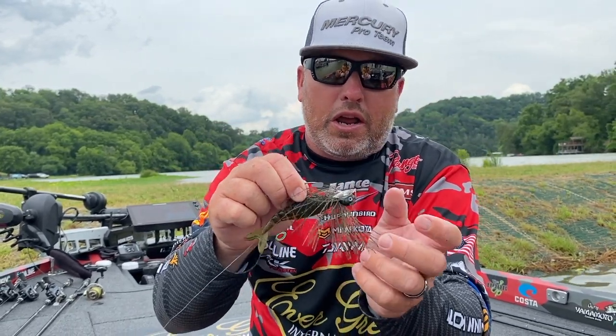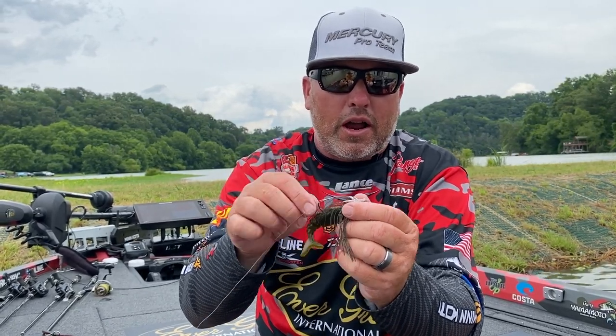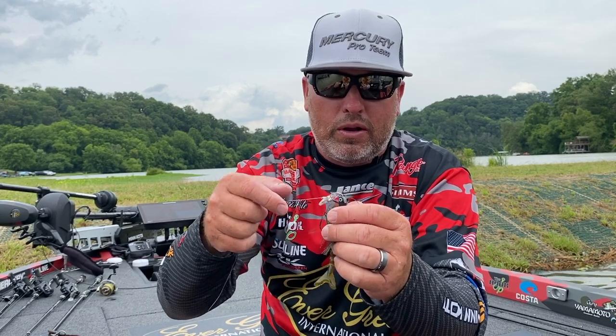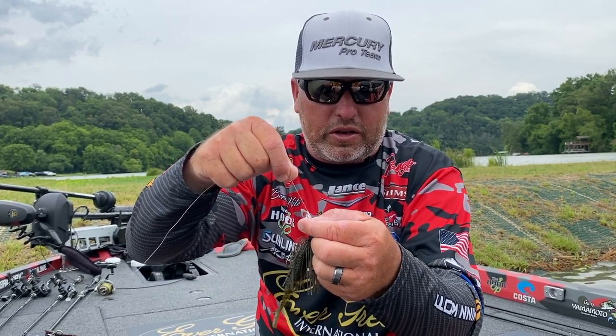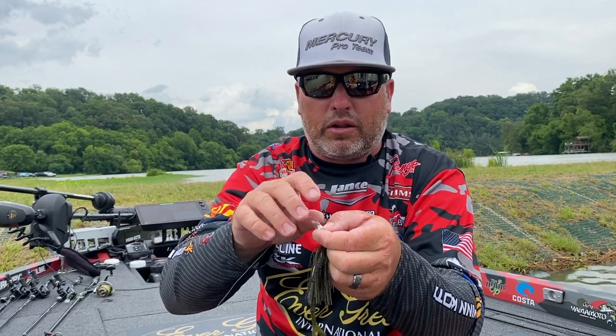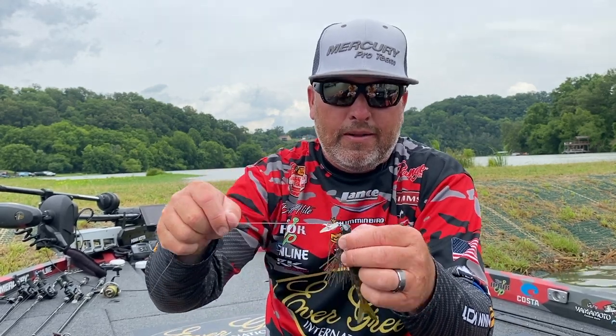This one has a nano coat and a little bit thinner wire hook than the standard Jackhammer, but with the nano coat it's still just as strong. We did that so you can throw a stealth blade in super clear water on a little bit lighter line — you can get away with 12-pound and still have good hook penetration.